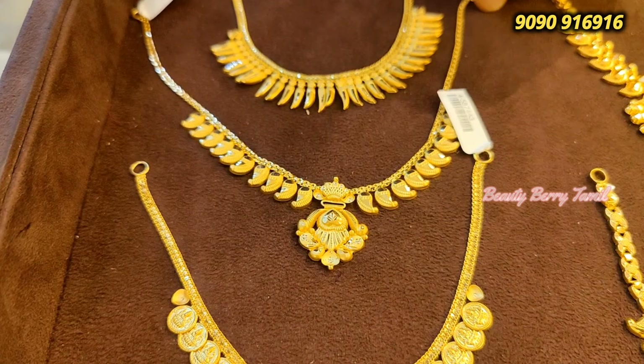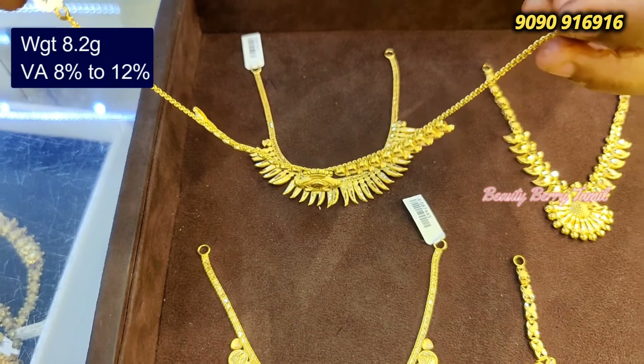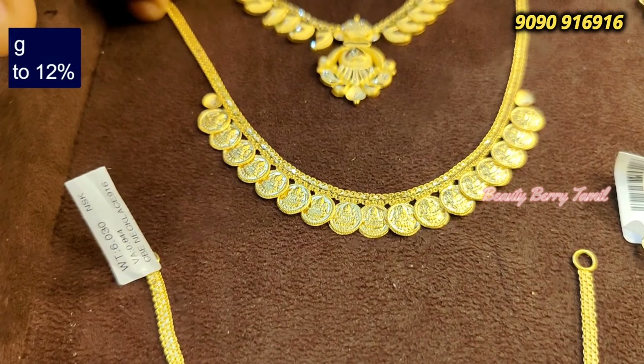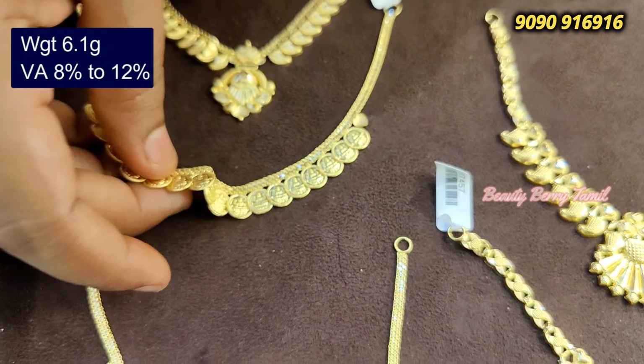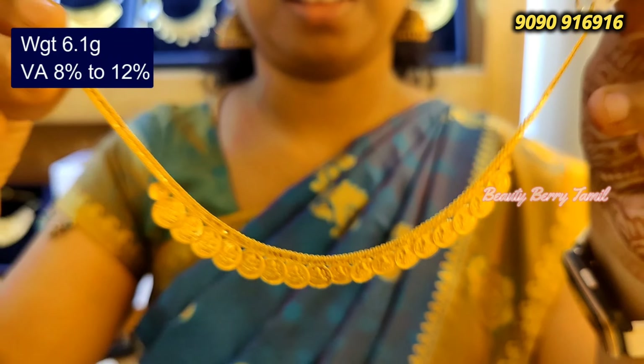This 6 gram weight design works really great — very amazing. A very good, full gold design with a very light weight collection and cute style. There is also a cotton pendant at 8.2 grams weight. This is a very good and favorite design. This one is 6.1 grams weight.